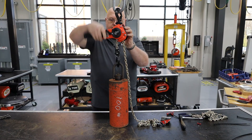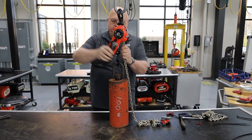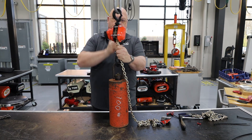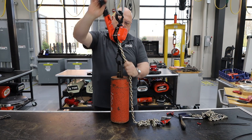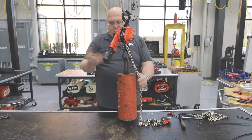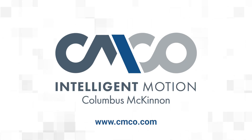Whether you use a C-link or zip tie, you will need to do an operational test to ensure the chain and hoist are functioning properly. Once the operational test is complete, you should also complete a static or dynamic load test. For more safety information or to learn more about the CM653A, visit www.cmco.com or visit our YouTube channel.